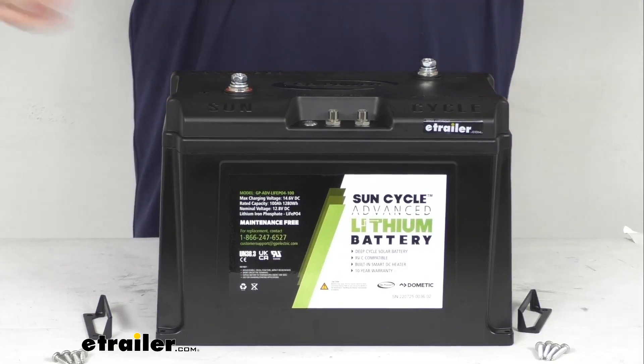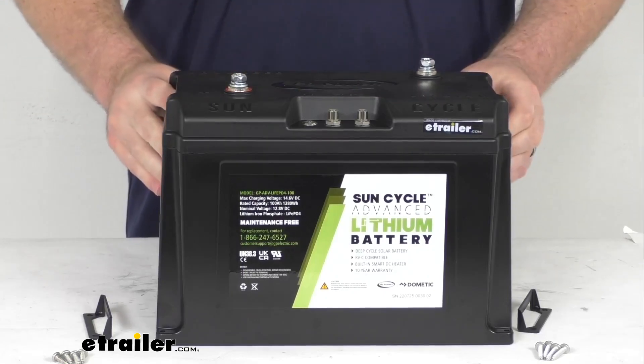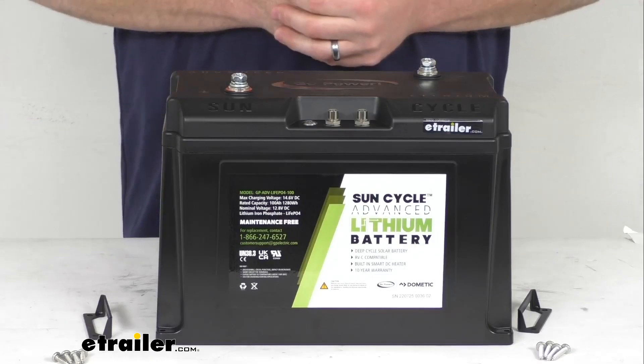This can be wired in either parallel or in series in a battery bank. If you're going to be wiring it in parallel, you can have up to eight batteries. If it's going to be wired in series, you can have up to four batteries.